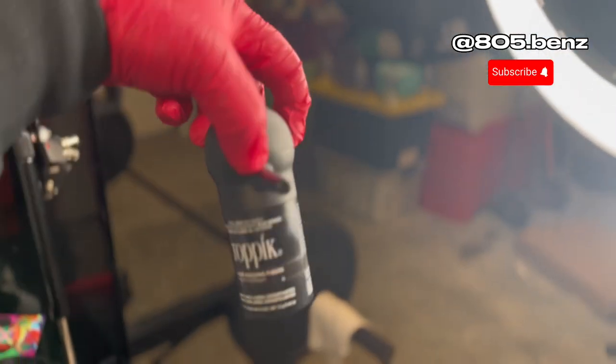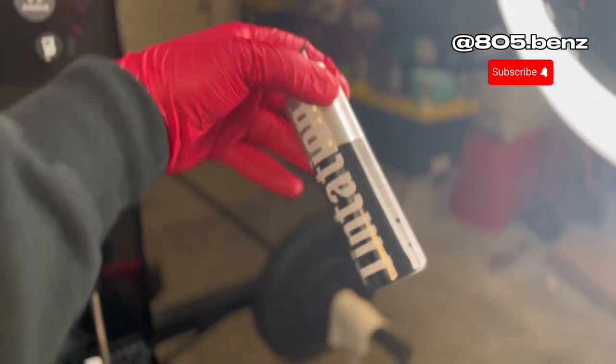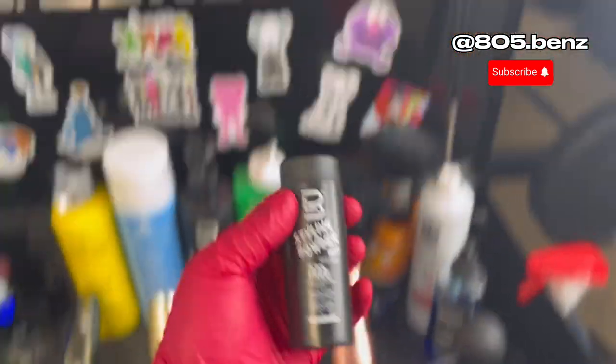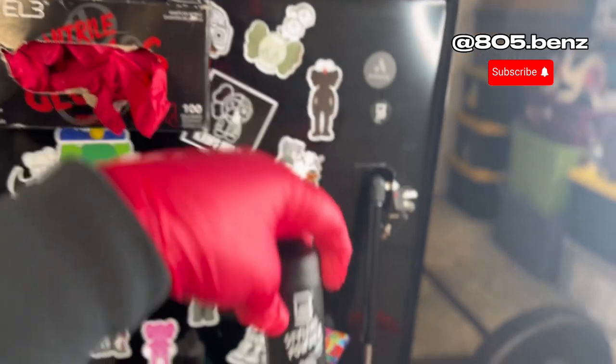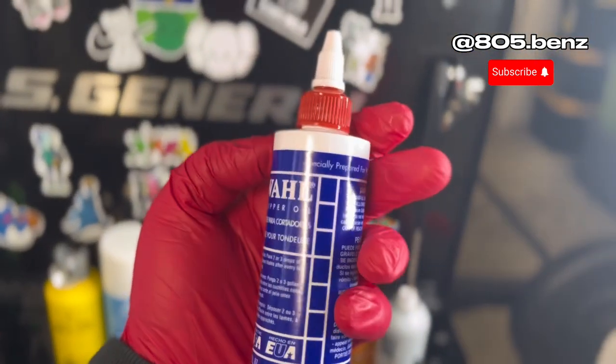I don't really use the air fibers anymore. I mainly use these enhancements right here — these are fire, I recommend these for sure. For the Edgars, the Edgar cuts, you gotta do the styling powder — this is mandatory. I do got some regular wall clipper oil.